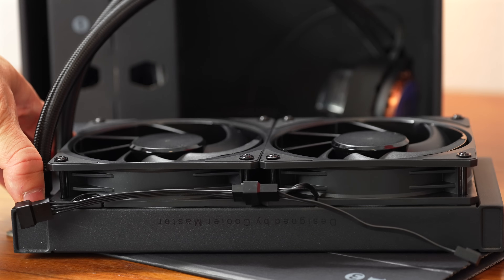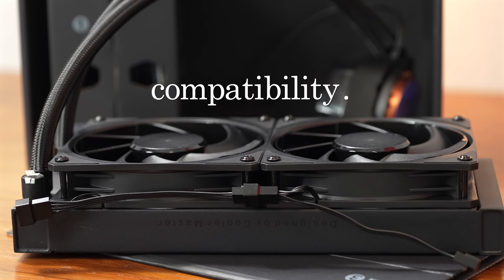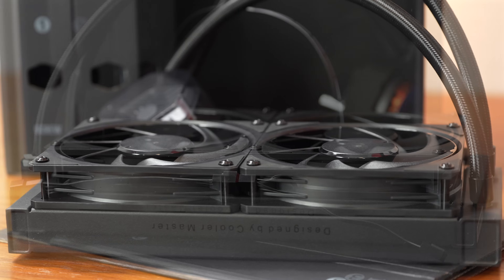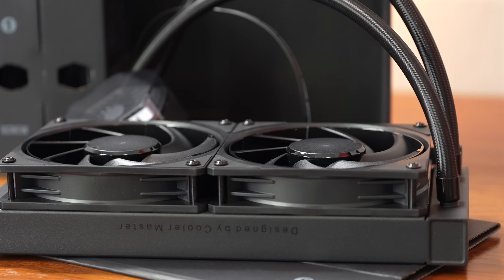First off, one great aspect of the Atmos, even before you begin to install it, is the compatibility in its standard form factor, because it features a 27 millimeter radiator. It's got braided tubing, 25 millimeter fans. If you have a limited amount of room to mount a rad and fans, this does maximize the compatibility.